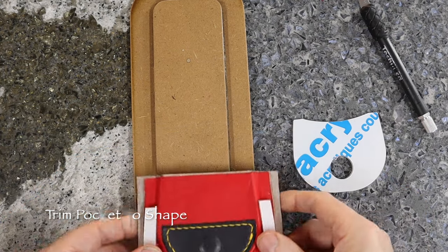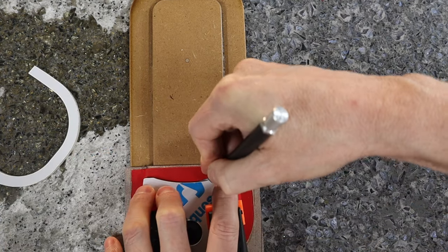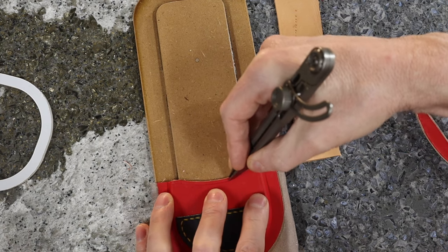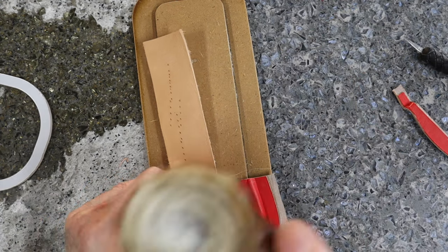When working with molded leather parts, especially when they are small like this coin purse, the surfaces we use to work on need to be modified to accommodate the new shape, so a piece of wood with the same dimensions makes a new work surface. Small punch pads are a good idea to protect the tools against hard work surfaces.